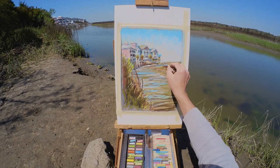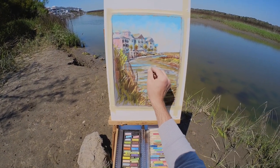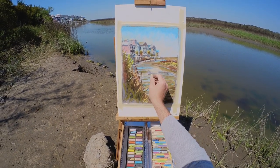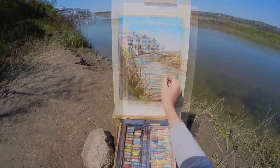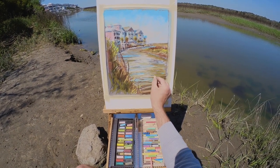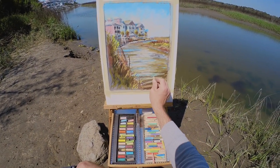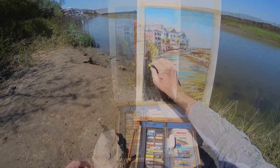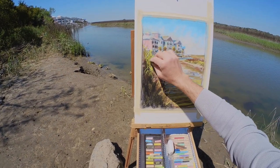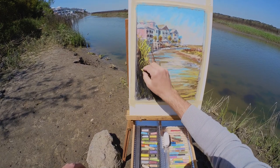If you're going to be layering lots of applications like we are here, you do want to work on a surface that can accept all of those layers. That means you're going to need a paper with a heavier tooth. The pastel matte paper has a deceptively heavy tooth — it's almost like a fine grit sandpaper — which allows lots of layered applications. Even this paper has a limit though. A lot of people when they first use pastels work on regular drawing paper, and there's just not enough tooth on regular drawing paper for a lot of layered applications. That's why it's so important to use a paper suited for pastels.